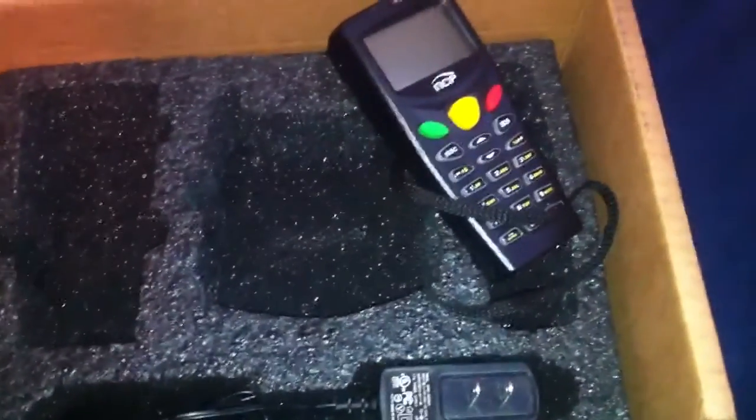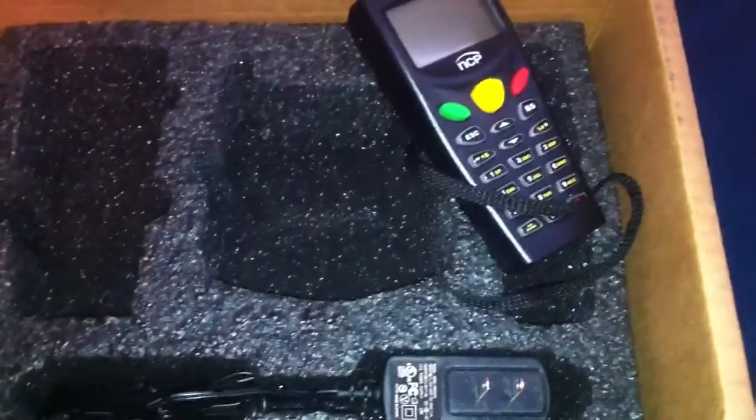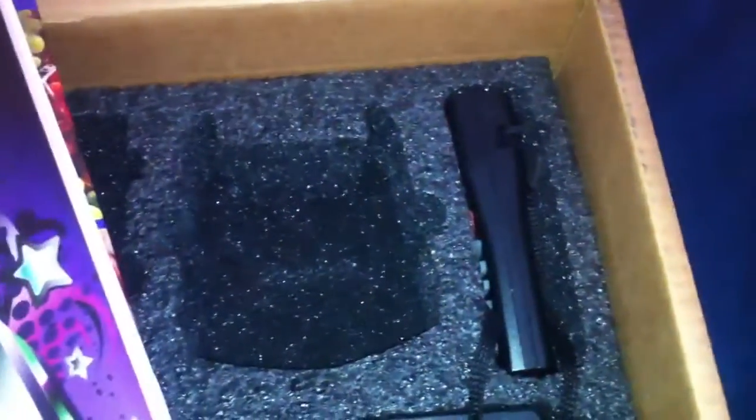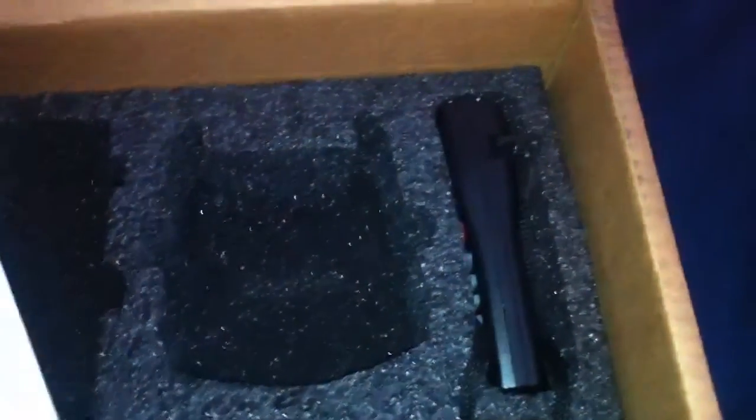I do wish the keyboard was like a full keyboard. It's not — this reminds me of like 1999 where you're sending texts using numbers. But other than that, it's pretty neat. I will start using it and seeing how it goes. If I don't like it, I'll just send it back to them. It's worth a try.